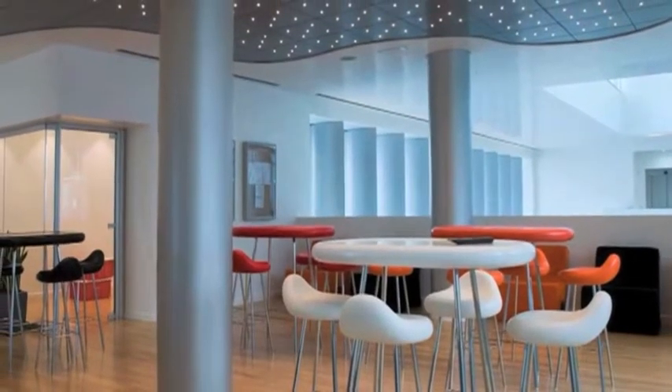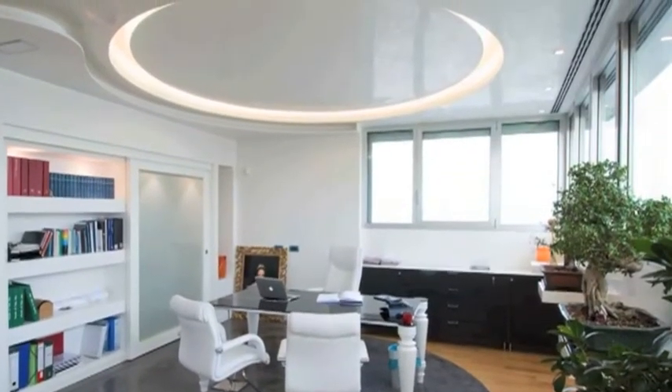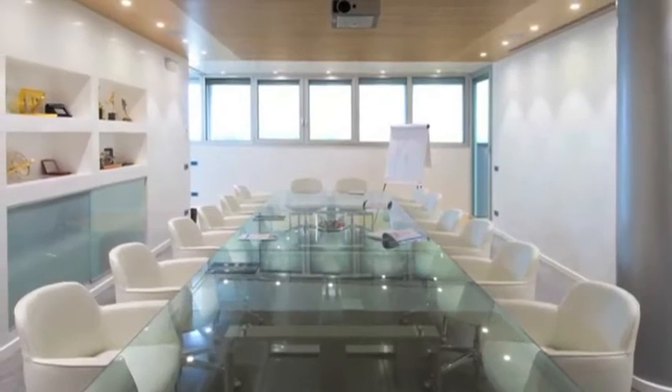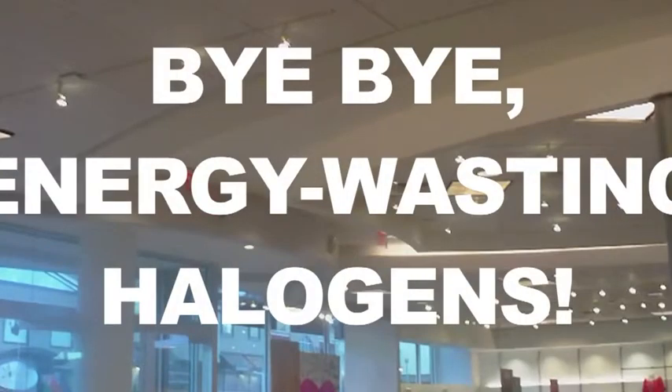In Europe, the MR16 is the dominant downlight fixture. It's time to say goodbye to these energy-wasting halogen MR16 lights.